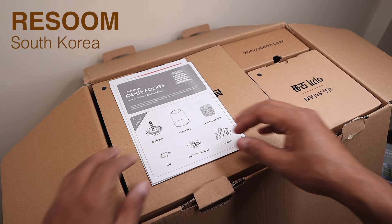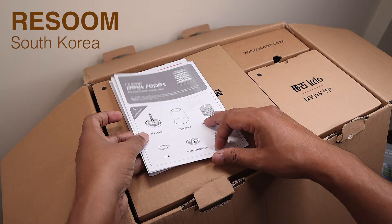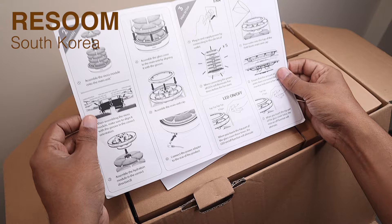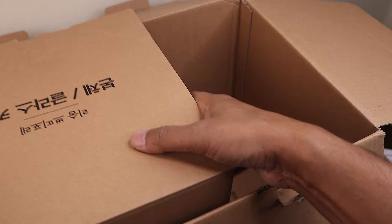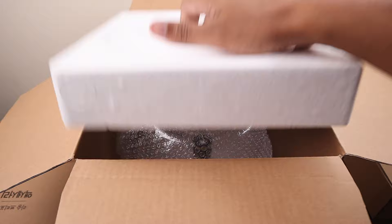The company Rezoom has sent me a sample unit to review and put together a video about its assembly and usage. The product comes as a DIY kit and the parts are packed in separate inner cartons inside an outer carton. The packing is neat and I feel it provides adequate protection to the product during transit.